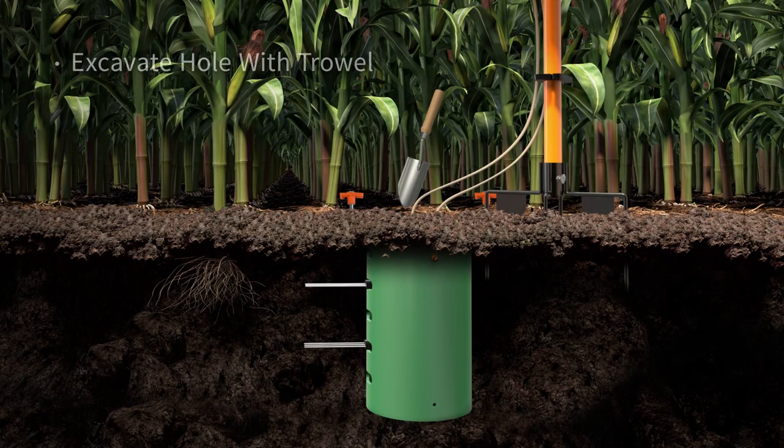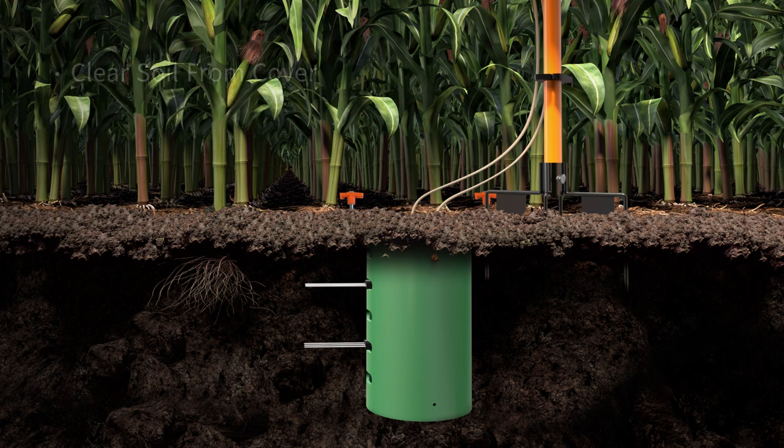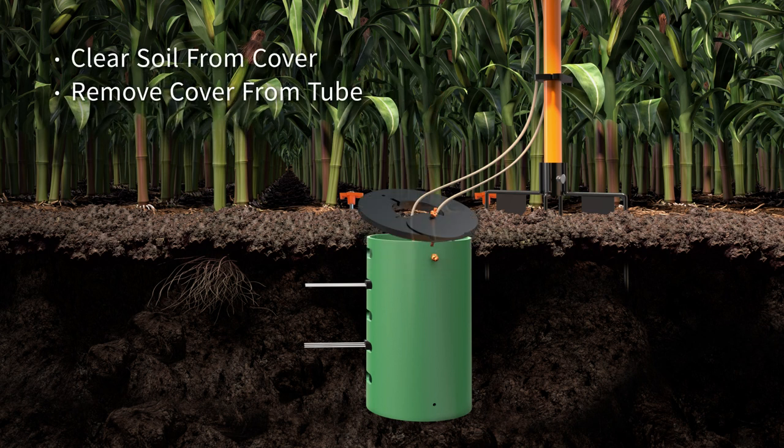Next, using the hand trowel, carefully excavate the hole until you reach the black plastic cover of the burial tube. Be careful not to damage the sensor cables as you dig. Clear away the soil and remove the cover.